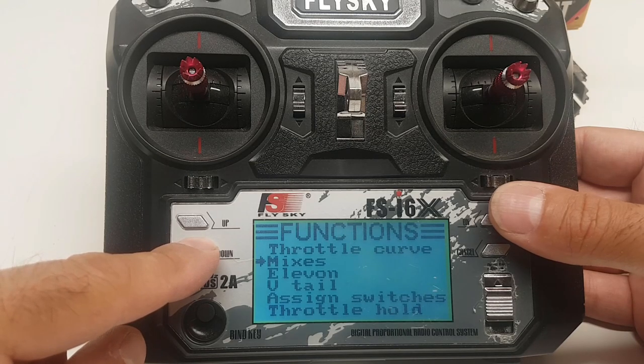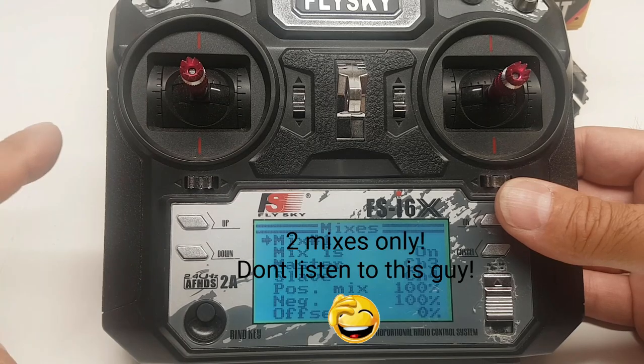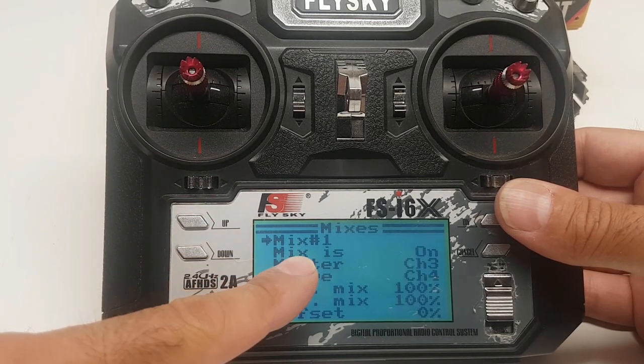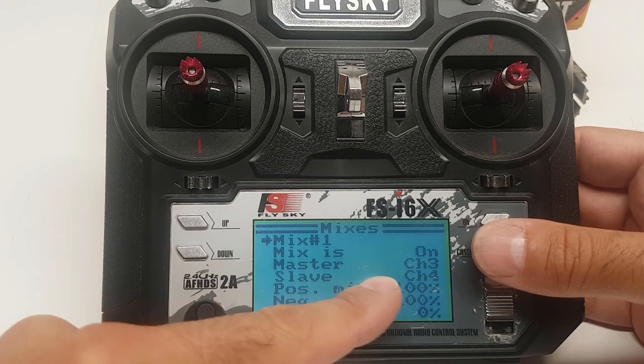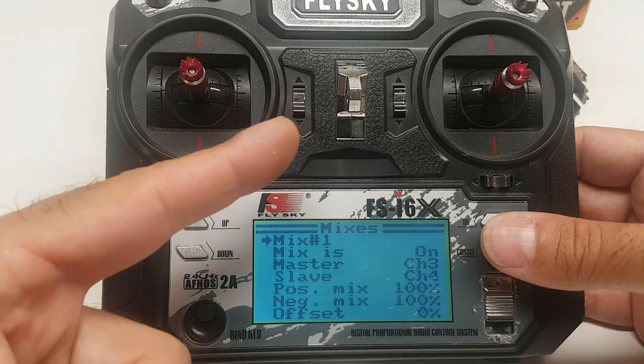Now we will go to our mixes channel — click okay. We're going to create three mixes. Mix number one is going to be on and the master will be channel three.